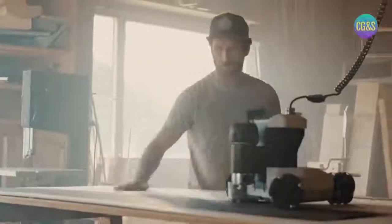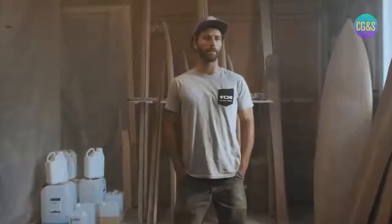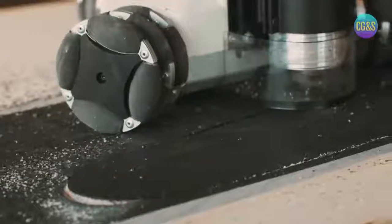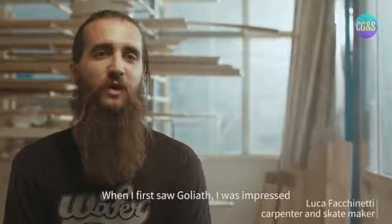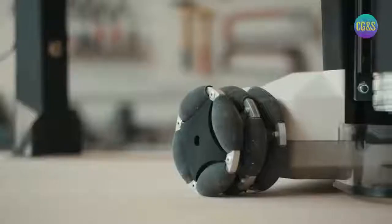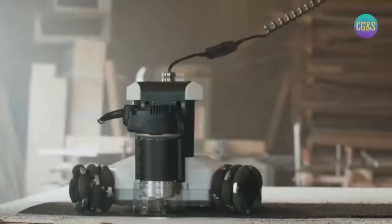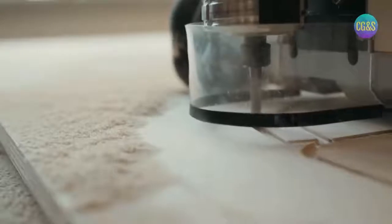The Goliath CNC for me is interesting in terms of being able to produce very quickly custom designs, or more spontaneously to be able to change our ideas and put them into practice as quickly as possible. When I saw Goliath for the first time, I was impressed by the versatility and the limited field of work. Especially due to the size of the machine, we don't have to have it fixed in one place, so we can use it in lots of different areas in the workshop.